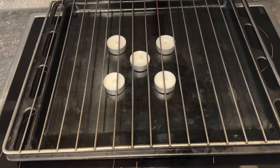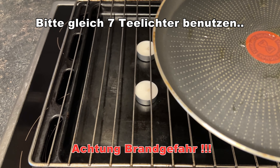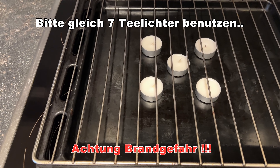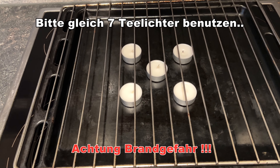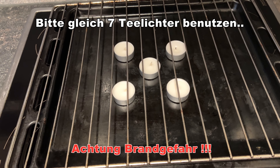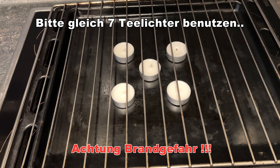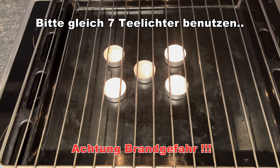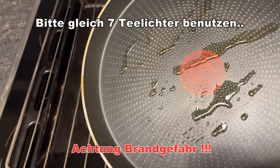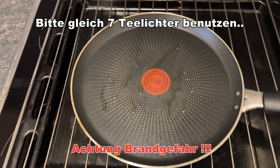Jetzt habe ich mir Folgendes vorbereitet: fünf Kerzen und eine Palatschinkenpfanne, auf die ich ein bisschen Olivenöl gemacht habe. Ich werde gleich die Teelichter anzünden und versuchen, Fladenbrot mit Teelichtern zu backen. Jetzt habe ich die Teelichter angemacht. Wir nehmen diese Pfanne mit ein wenig Olivenöl drauf und lassen sie mal warm werden.